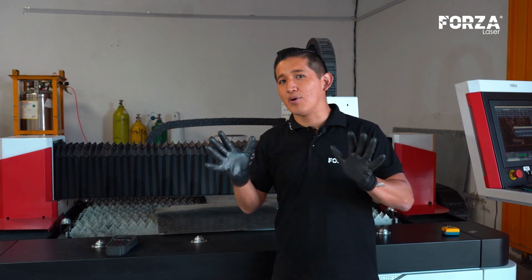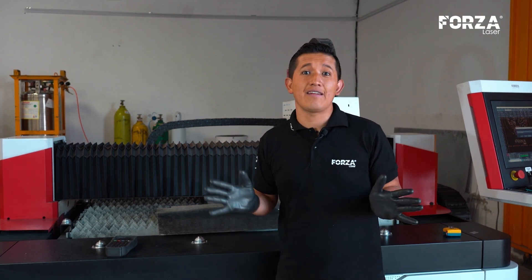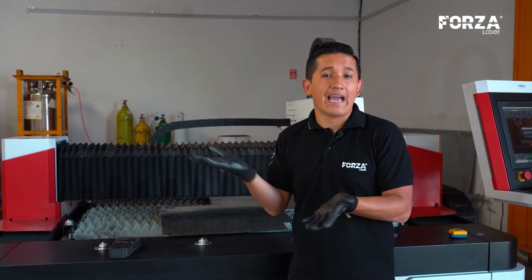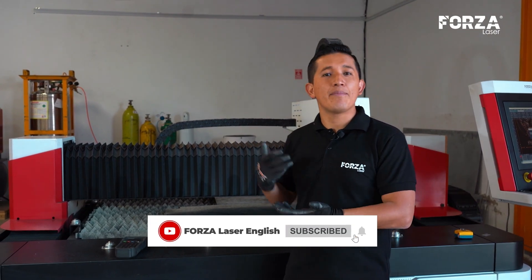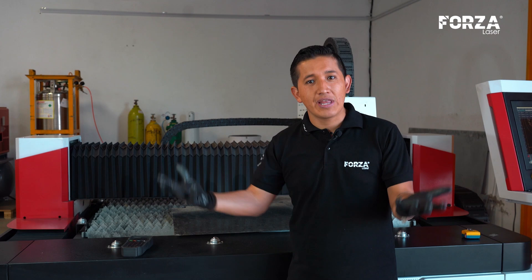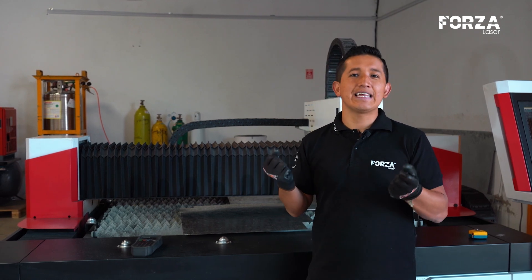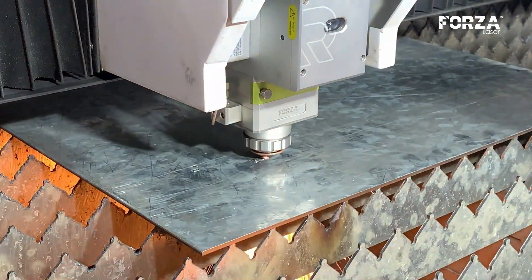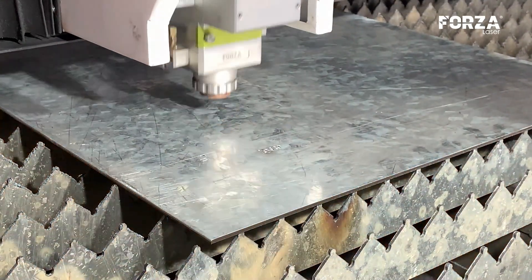This is super important to understand, because the frequent question we always get is: what is the maximum cutting thickness for galvanized material? And the answer, frankly, isn't that simple, since it really depends on the actual thickness of the galvanized layer. Generally, if we're working with a thinner galvanized layer, the laser will react in a much better way. Zinc is a material that not only protects the steel but also reflects the laser beam. That's precisely why, when we have a thicker galvanized layer, the laser will have to work significantly harder to cut the material in an adequate and effective way.